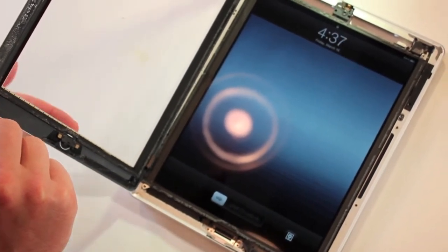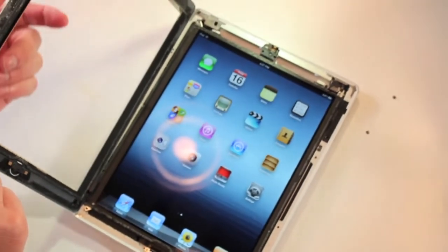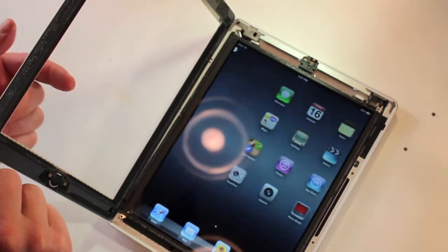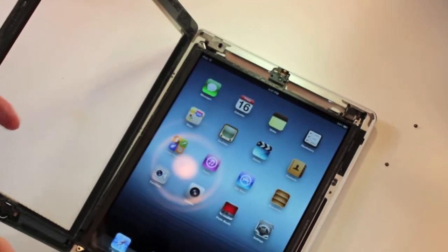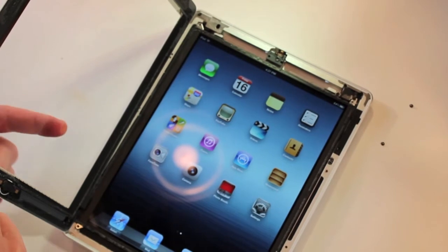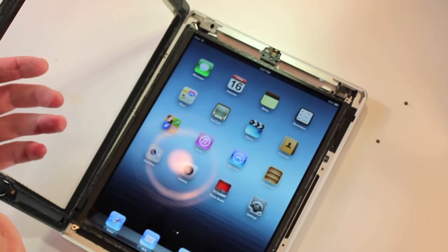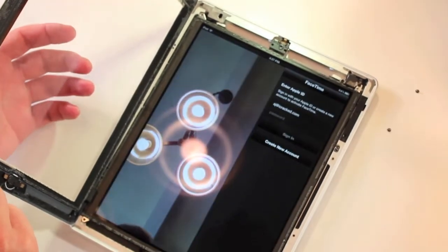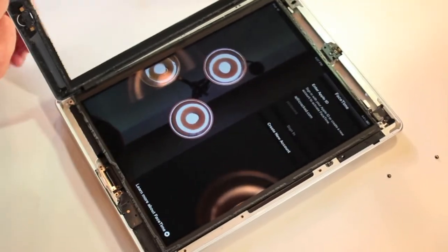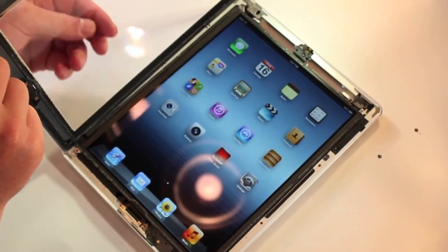So we're going to unlock it. And then let's go to camera — settings. So we'll do camera. It's very tempting to touch the screen. Touch the screen — there, so let's do it right.